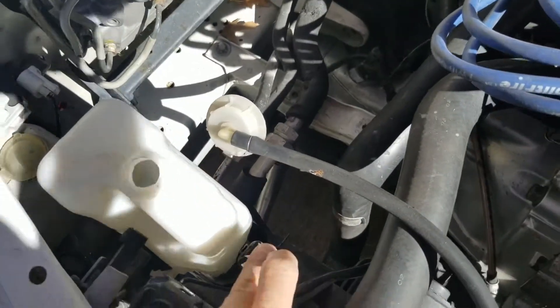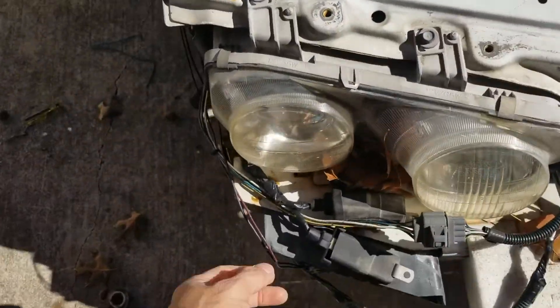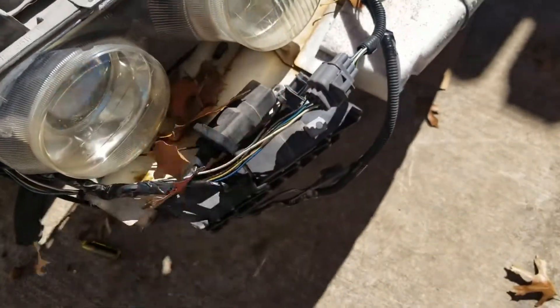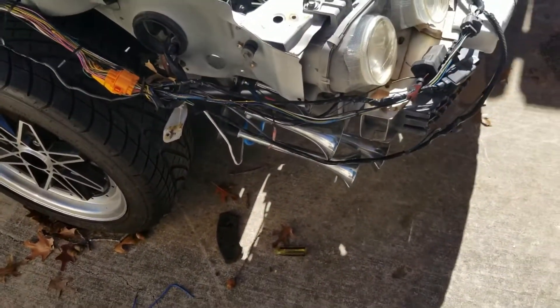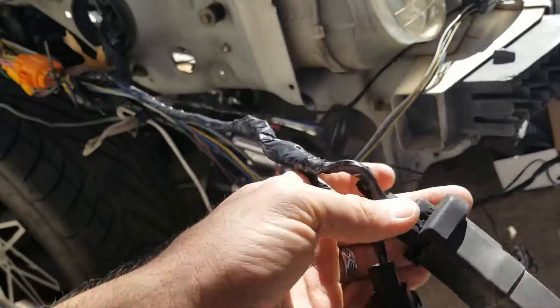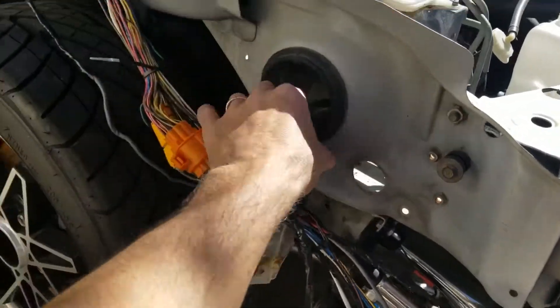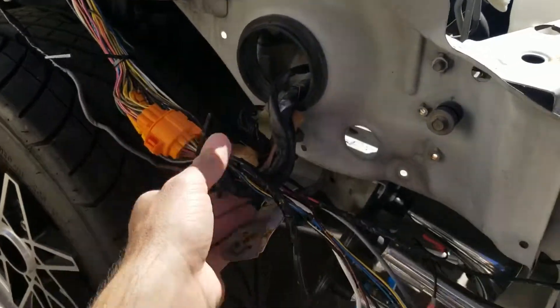I still got to route the fan. This isn't permanent, it's not set in stone yet. Right now I'm routing everything. Still don't know what I'm going to do with these relays. But I have the harness to the ABS routed through this existing hole — all I did was reroute it around. I had to de-pin each one of these to bring it in because I didn't want to cut it.